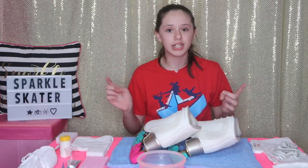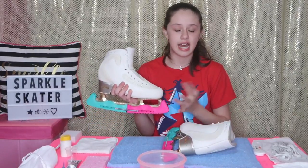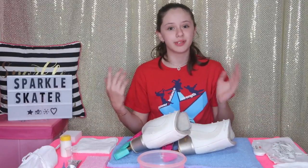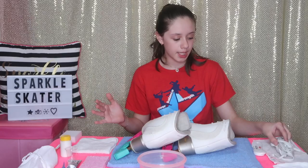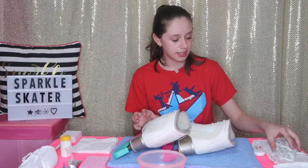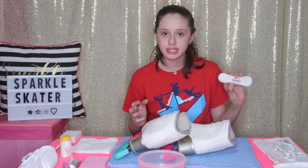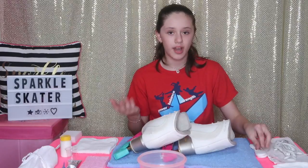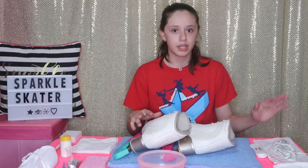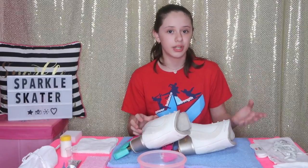So I have my Edea ice flies and I already took the laces out of both of my skates. I'll show you a picture of before where they weren't clean, but I put them in vinegar and baking soda and soaked them for three hours. I got new laces, but if you don't have new laces, you could soak yours in vinegar and baking soda for 24 hours and they might come out a little cleaner.